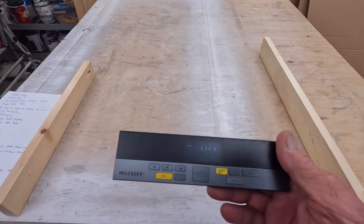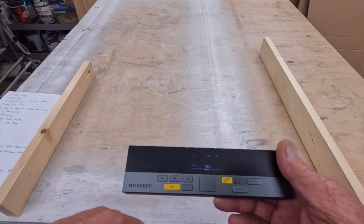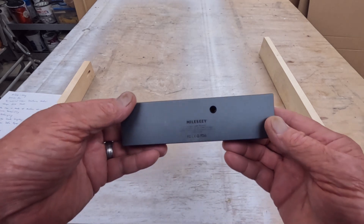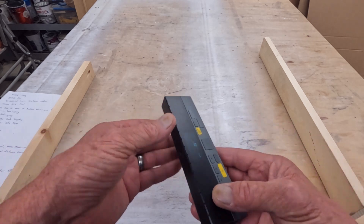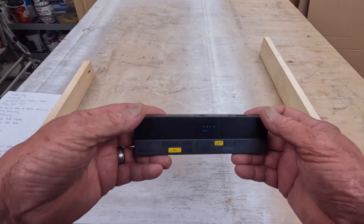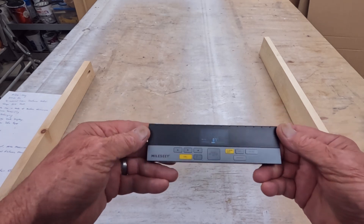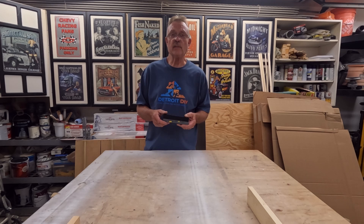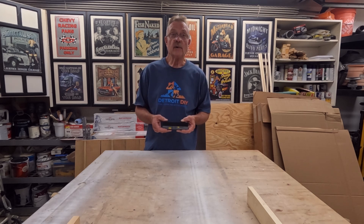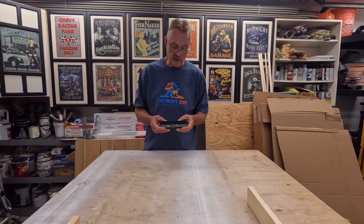This is a really cool device. I'm very happy that Milesy sent this out for me to review. I like the way they've covered the USB port, and it also has a tripod mount — you can get it on a tripod and take all your measurements that way. It might have been nice to have a tripod mount on the other side too so the screen is easier to see in higher applications, but all in all I think this thing is pretty amazing.